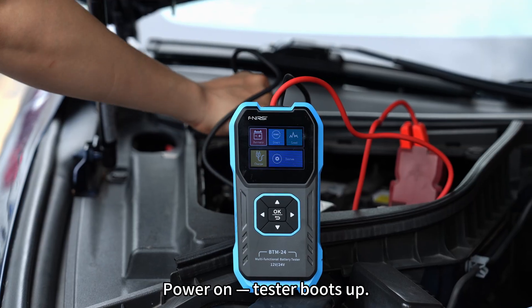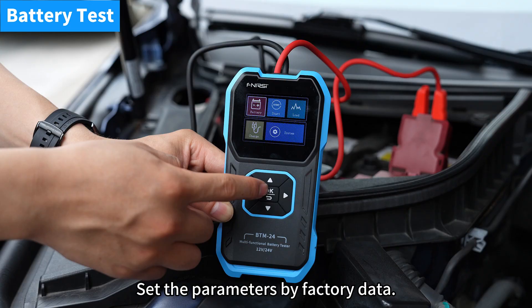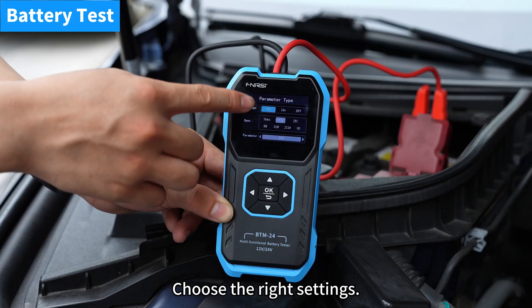Power on — the tester boots up. Go to battery test mode and set the parameters by factory data.